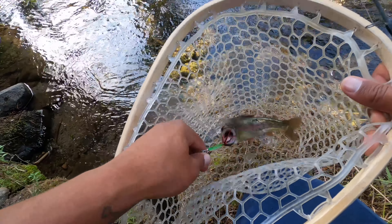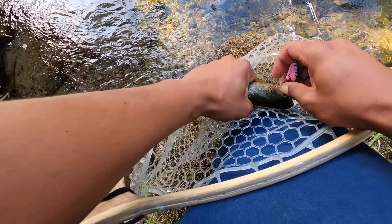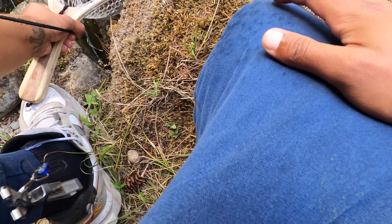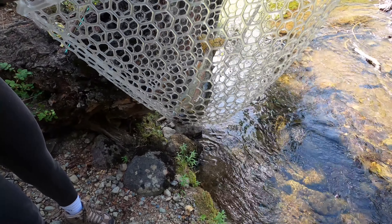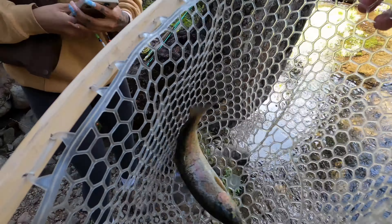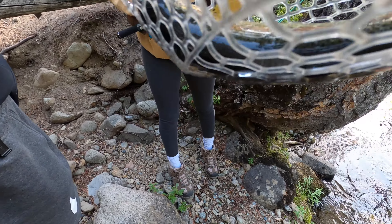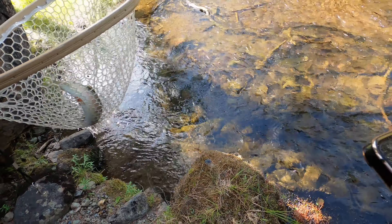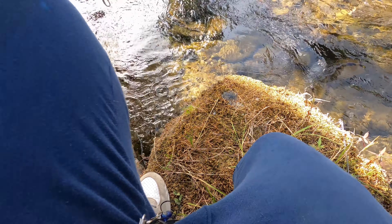Hold on buddy. Barely got it right in the side of the mouth. Let me just put it in the water real quick. Beautiful rainbow, that's so quick. Once it took off I couldn't see them. Whatever color they have is the color they want — little pink one, sweet. That was on my first cast.